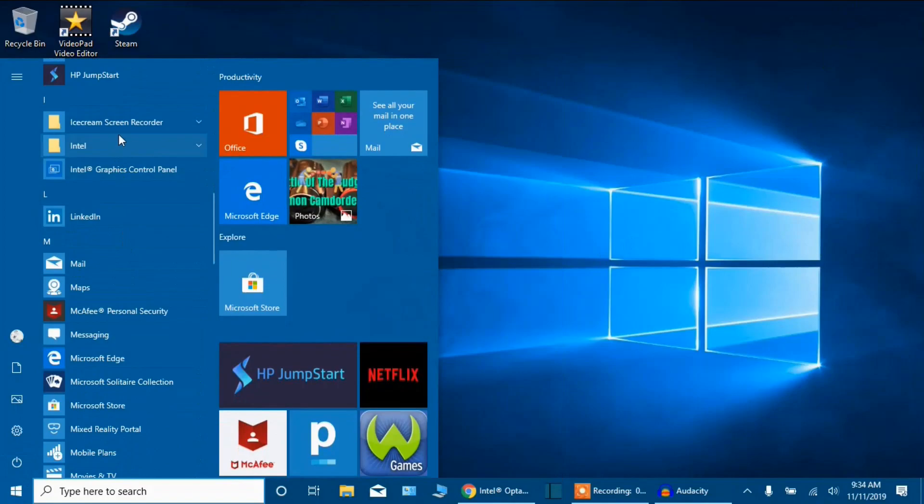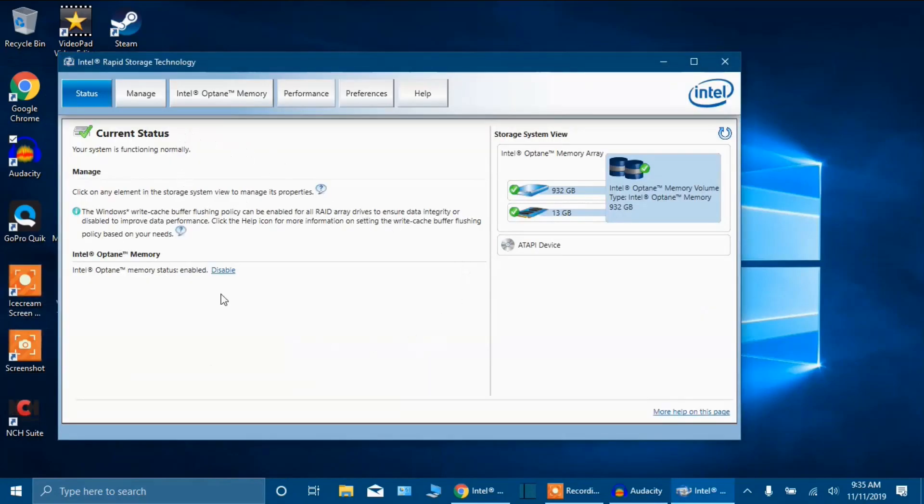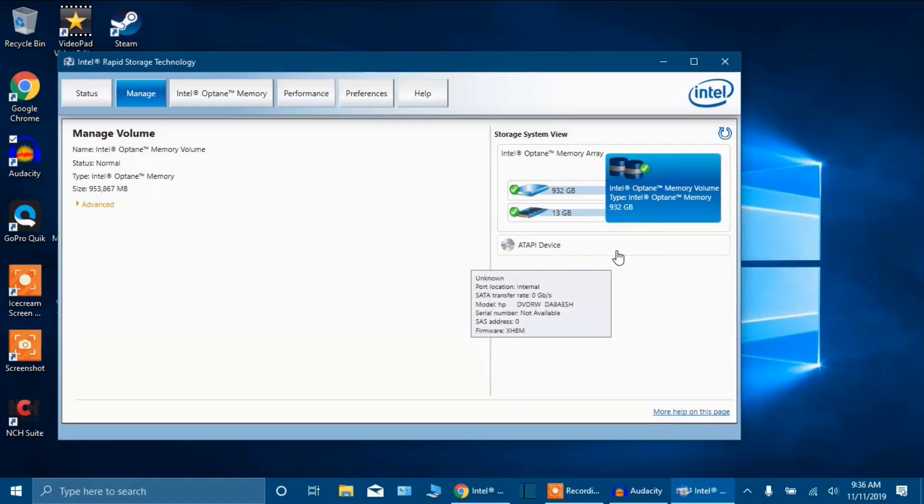I'm going to go ahead and go to Intel Rapid Storage Technology. As you guys can see, it says current status — everything is working. It's showing the Intel Optane memory. I'm guessing that's it right there — the 13 gig. It should be 16, but it's showing 13. If you guys can see, it says Intel Optane memory volume, type Intel Optane memory. There's 932 gigs — no, that's my hard drive, not my Intel. I want this to be on its own. So if I click on that, manage volume — Intel Optane memory. See, this should say 16 gigs. I have done everything in my power to figure out how to get this to work on its own, and I can't.